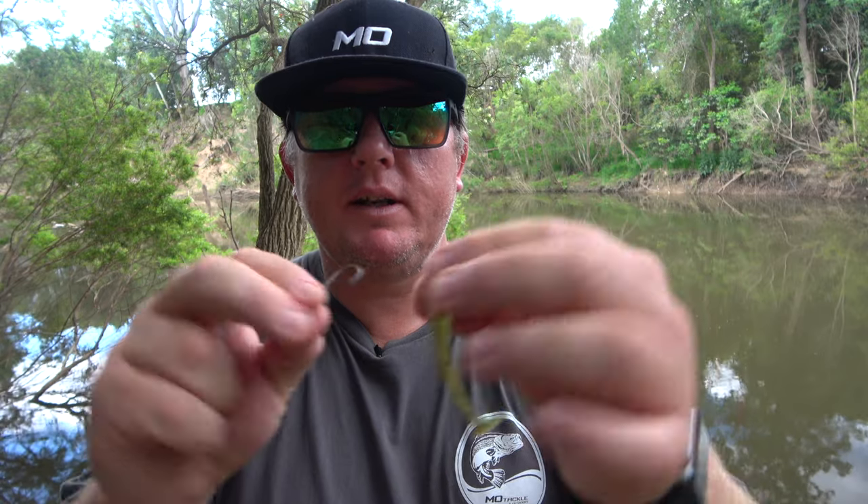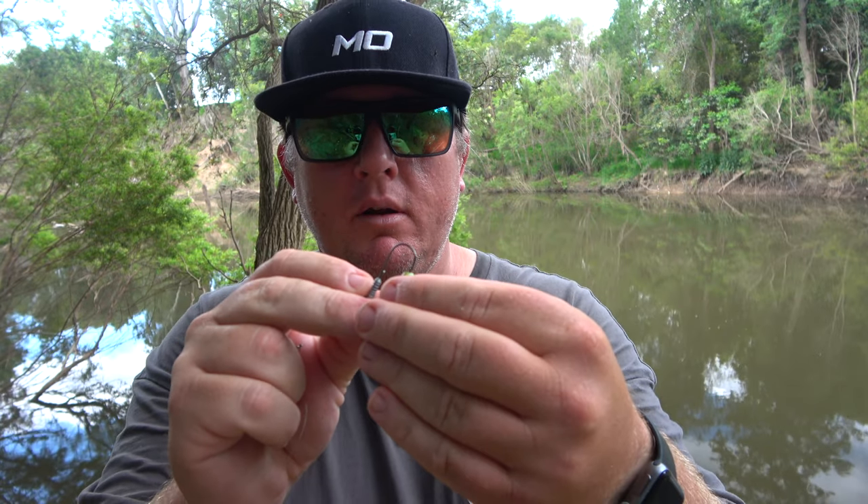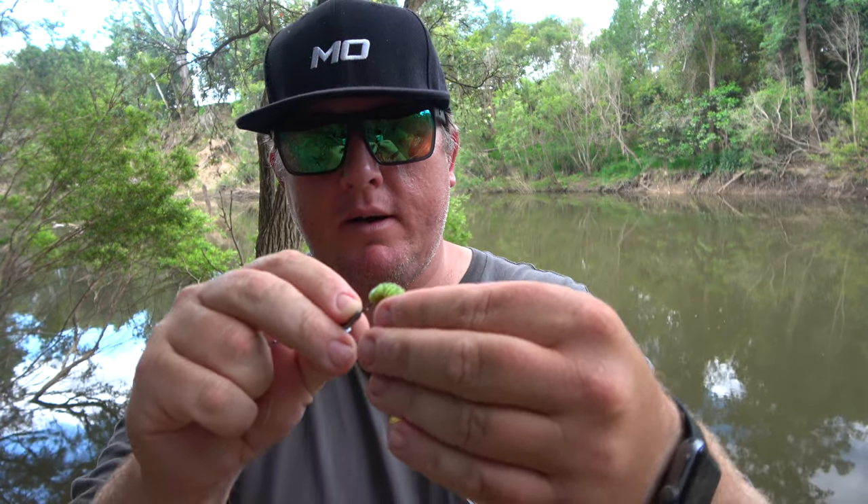Here's a little silver Colorado blade — it's already tied onto my 12 pound leader. Now I've got my 1/8th jig head here with my favorite teatile plastic. I'll feed that on nice and straight like that.